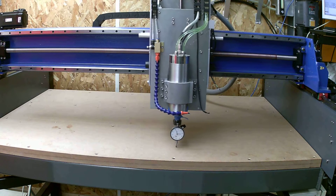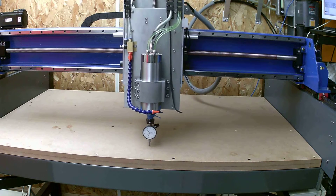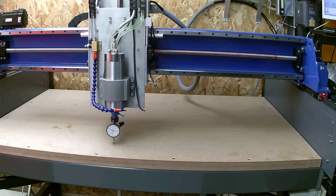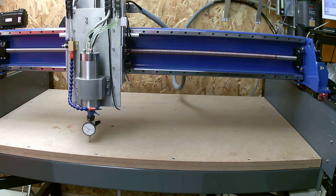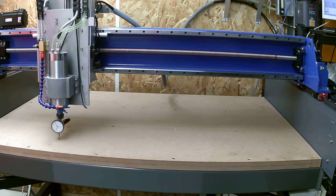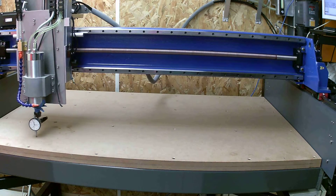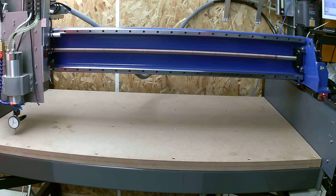Here we go. Then we'll go through this thing, and then we'll be ready to start making hold down jigs.